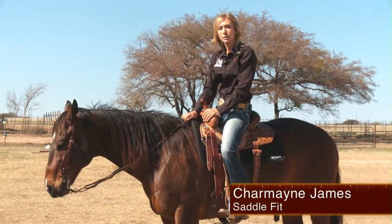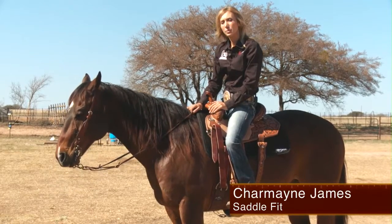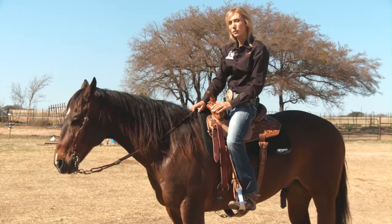Hi, I'm Charmaine James, and I want to talk a little bit about some of the things that you need to be aware of to have a saddle that works for you.